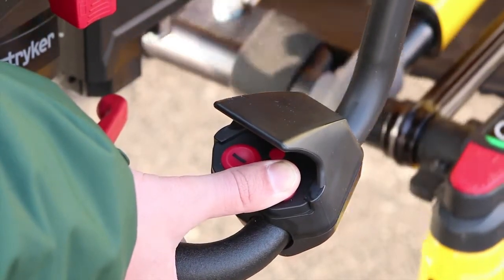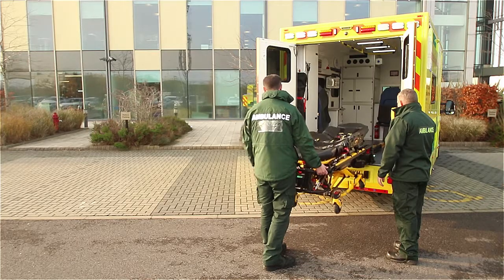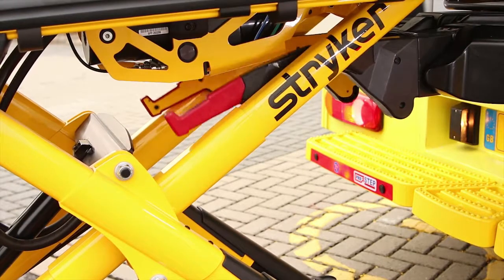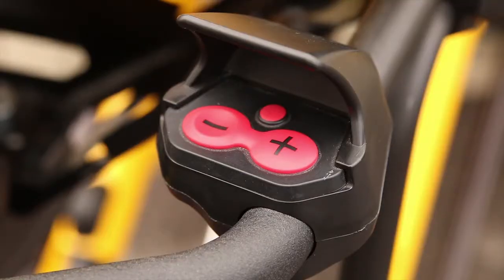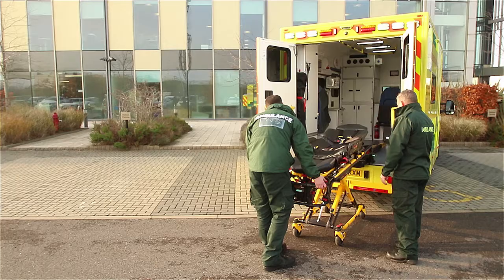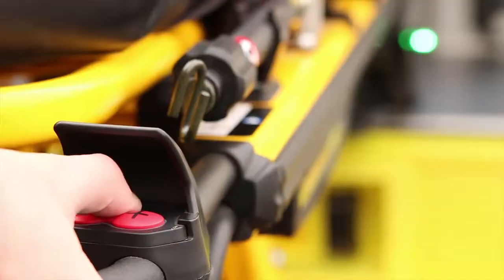Press and hold the plus button until the stretcher wheels are on the ground. The first sound you hear is the stretcher legs extending; the second sound is the lifting arms lowering. The lifting arms will continue moving downwards until fully lowered. The foot-end operator will then press the small red button on the stretcher control panel to unlock the stretcher and safely remove the PowerPro XT from the PowerLoad system.